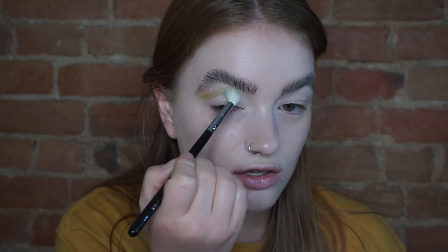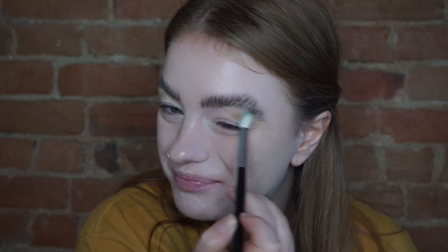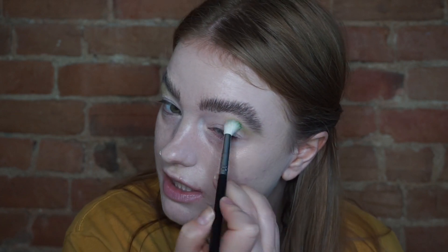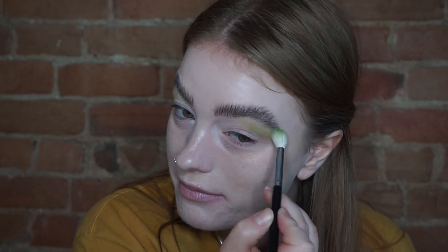I always set my eyes and I always use the NARS Smudge Proof Eyeshadow Base because it's the best primer. I thought I would just do a little chit-chat video — I had other videos planned but this is just what I wanted to do. I wanted to film, have a little sit down, be creative. My immediate family — all the different factions — have visited me in the past month, which has been lovely but a lot.